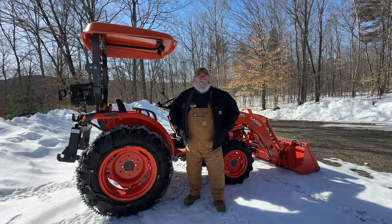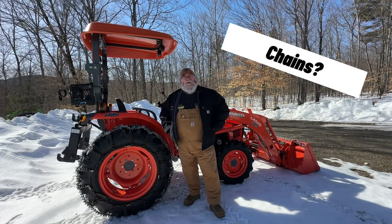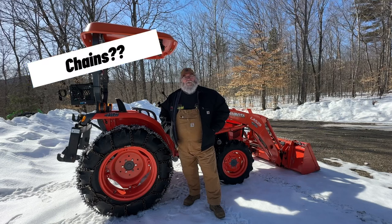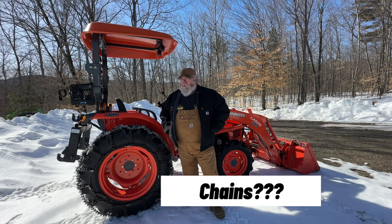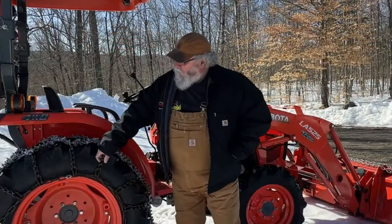Hi, this is Scott from Whiskey and Sunshine Off Grid. I keep asking you guys if you have any questions, and eventually some of those questions could turn into videos. One of the things I get asked a lot about are these tire chains on my tractor.